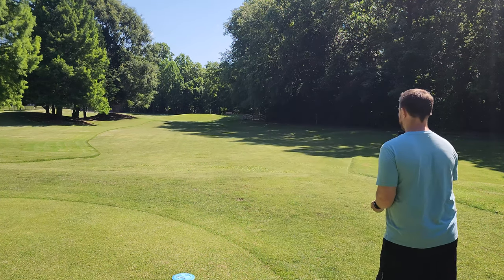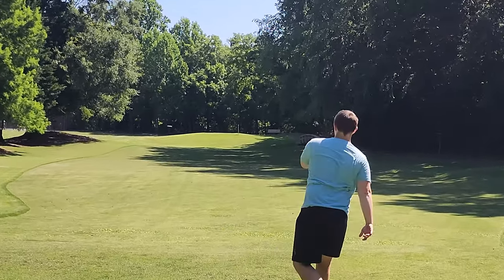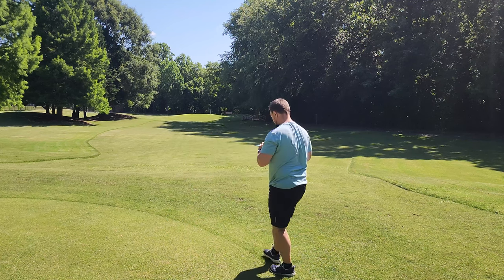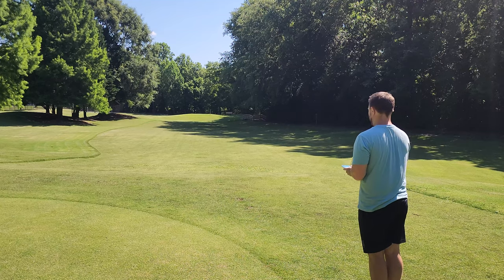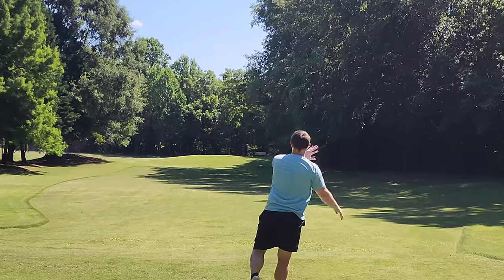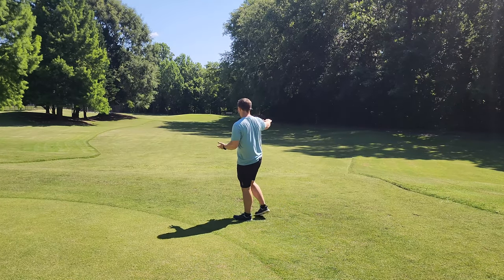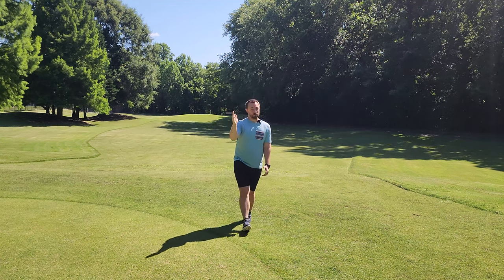We'll go prototype and then we'll go stock run. It's kind of forcing the issue, showing a little bit of turn there. I bet we can throw a pretty similar line with the stock one — put it up in the air just a little bit more to see. If you force the issue, you can get the Brave to have a nice turn through the entire flight. But if you throw it on a little bit of hyzer, you're going to get just a nice dead straight laser beam flight.